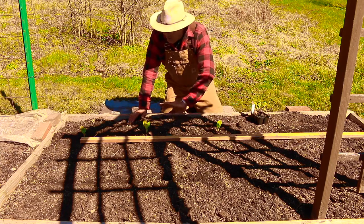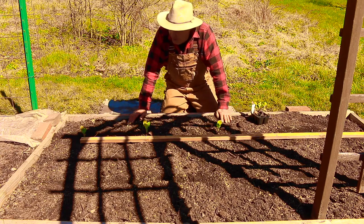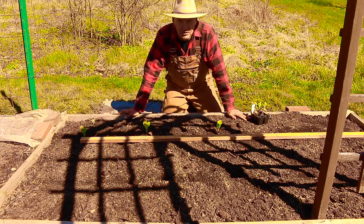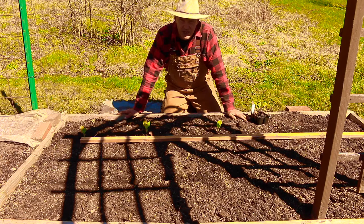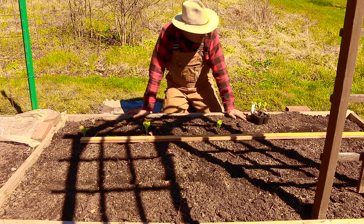I'm going to be covering this bed with a low tunnel hoop house using PVC tubing. I'll use two-foot pieces of half-inch rebar in the corners and one in the middle, then cover with a spun-bonded polyester row cover. That's going to keep the cabbage butterfly off these plants — they lay eggs under your leaves and the looper worm devastates plants in the brassica family. I cover my broccoli, cauliflower, kale, and collard greens under row covers. It's better to spend a little time and money on prevention upfront rather than having to use pesticides later.